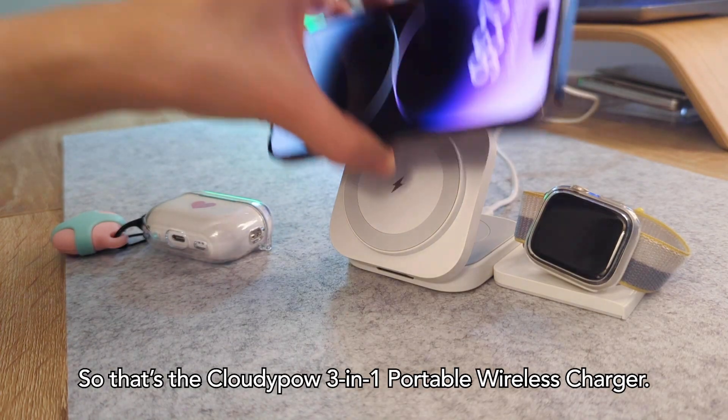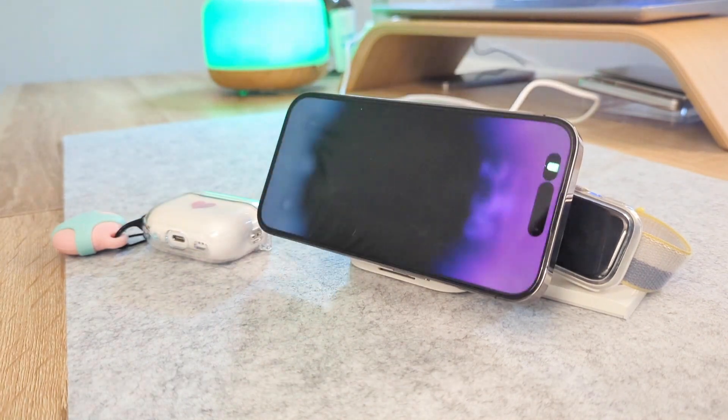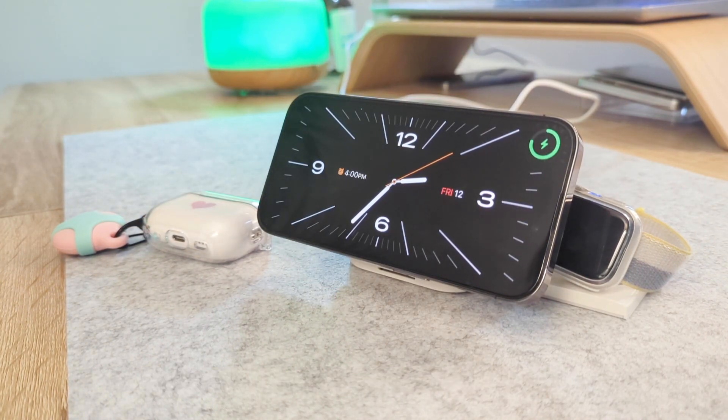So that's the CloudyPow 3-in-1 portable wireless charger! I hope this video helped you out even a little. Thanks for sticking around with me until the end! See y'all next time, bye!